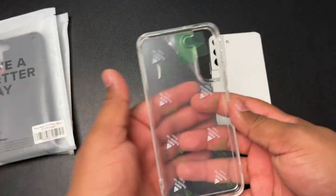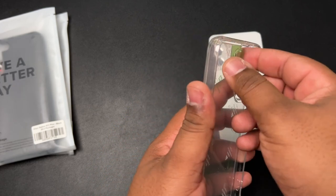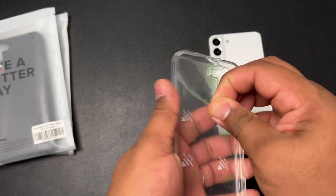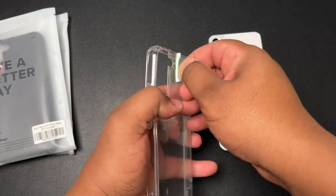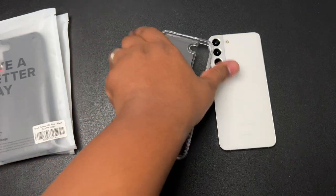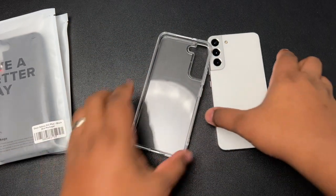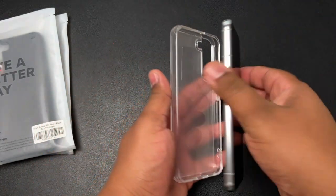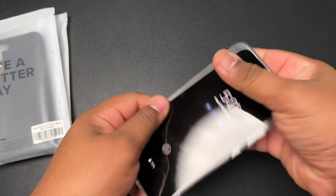Let's put the trash off to the side. As you can see, this case has pull tabs that allow you to essentially get the best out of it. We'll pull those off — thank you Rinky for adding pull tabs, because they used to not have them and they were a pain to remove. Now you just take your phone and slap it right in there.